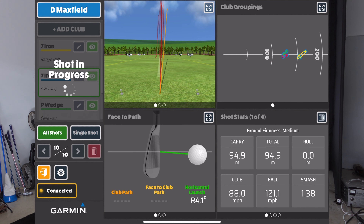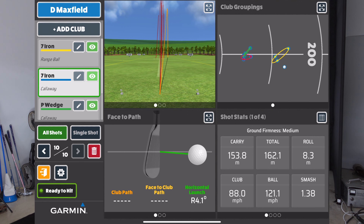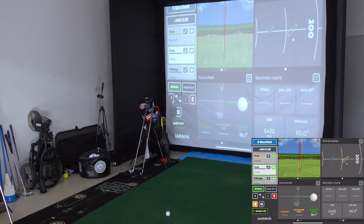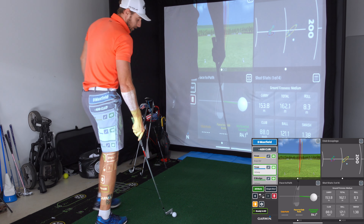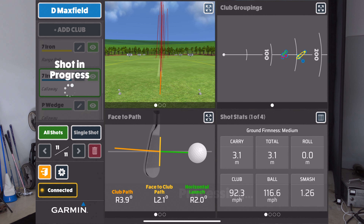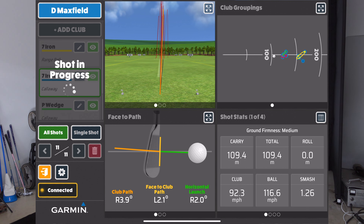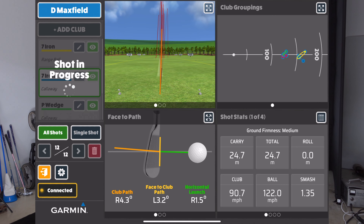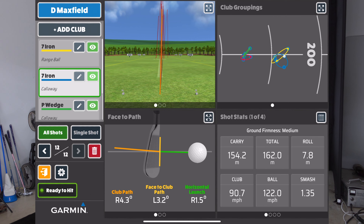Now on the premium ball with the seven iron — pushed that one right, kind of like the first range ball I hit, yet we have further distance. The spin rate on that one I'm guessing is going to be down — yeah, 6,420 compared to the first range ball which was around 8,000. Didn't get that one very well — 145. That was a good swing though: 122 ball speed and 154 carry.